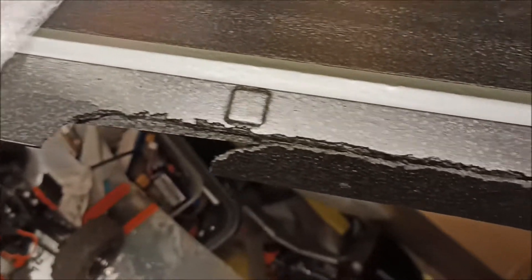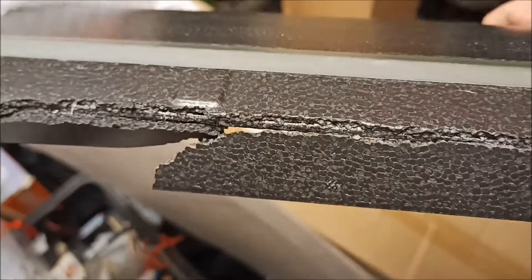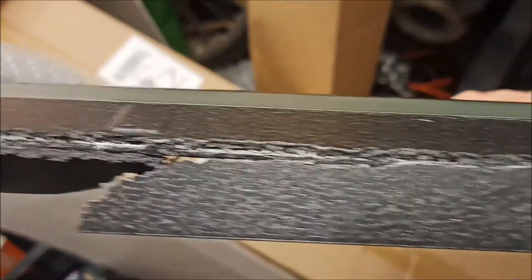The other side's fine. As you can see, that is the right hand wing. This is about where that damage was.